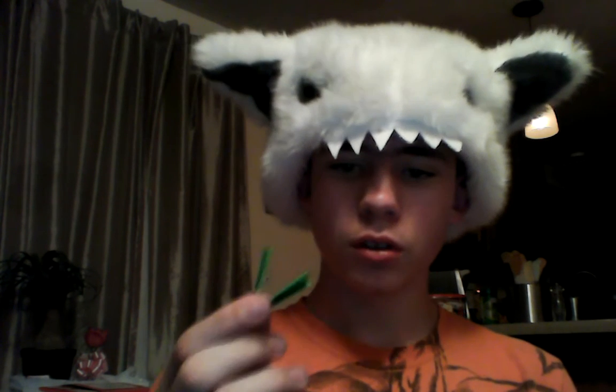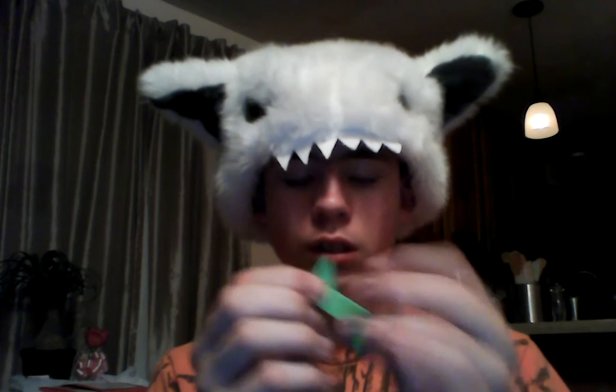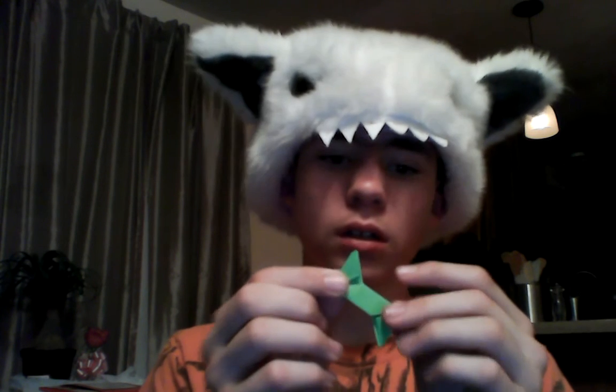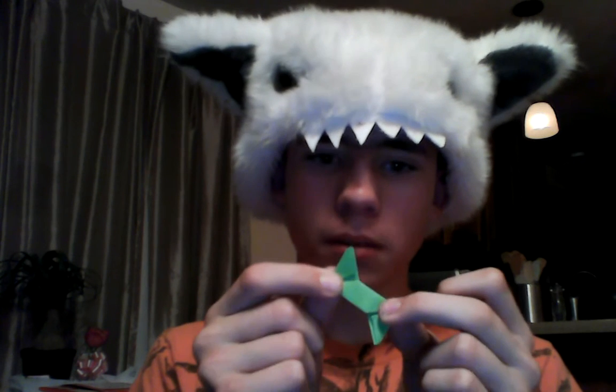Then what you're going to do is you're going to make a shuriken. What you're going to do is you're going to fold these like this and those like this, something like that. Now those are the steps to making it.